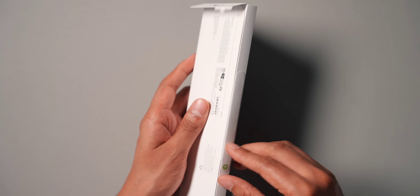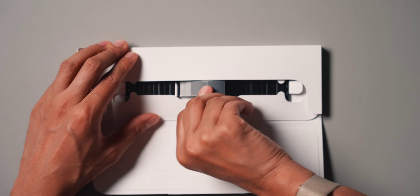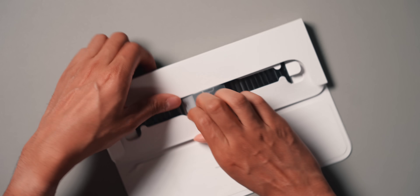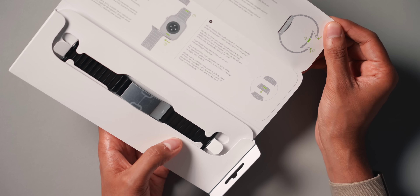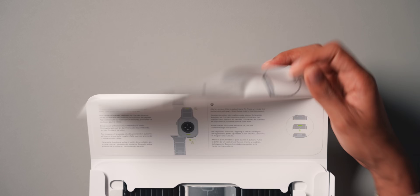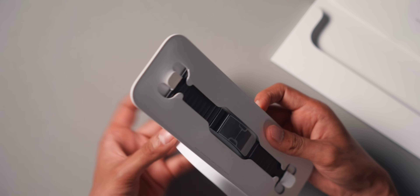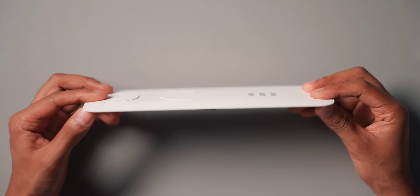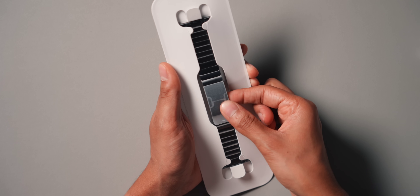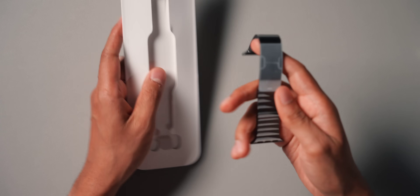We're going to open up the link bracelet. The packaging here is quite folded — it slides out. The instructions are like this, which has changed recently. Then we can pull the link bracelet out. We have some more documentation as well. And this is the link bracelet — $350 for this. It is not cheap, and it's not meant to be because it's a very, very high-end bracelet.